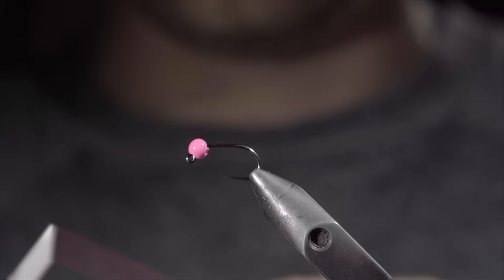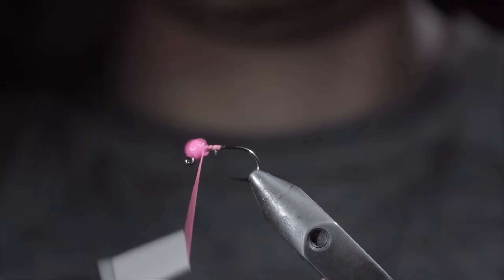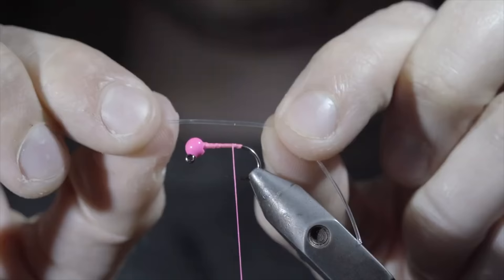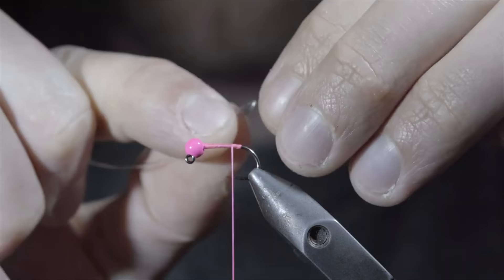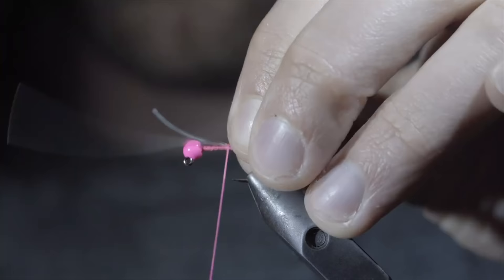We are going to be tying up one of the best variations of the banned squirmy worm. We will start with some hot pink thread, snip the excess free, securing the bead in place using some lead free wire. Helicopter the excess free and continue wrapping to the bend of the hook. We will take a few wraps forward and grab some stretchy material — here I am using a rubber derib, however I would suggest using a stretchy dental band linked in the comments. Create a loop with your material and secure it to the back of the fly. Make sure your loop is secured tightly by taking securing wraps both in front as well as behind your loop.